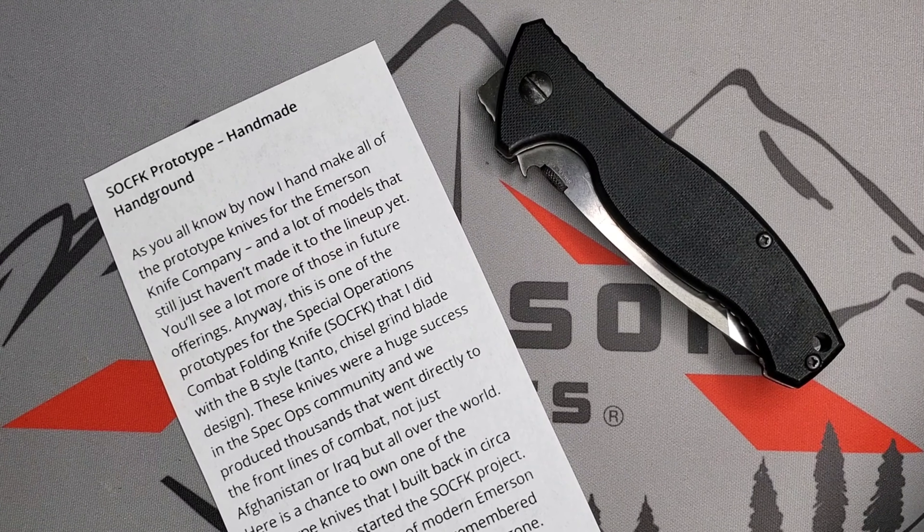Welcome guys, this is Edwin, and today I have a beauty for you guys. One of my favorite EDC models out here.